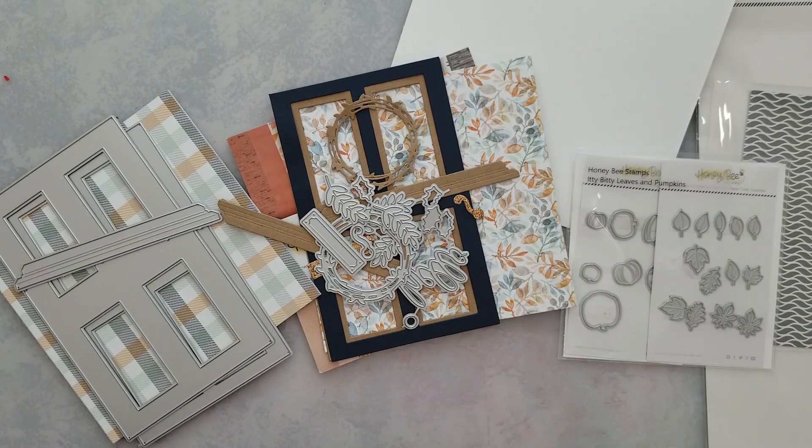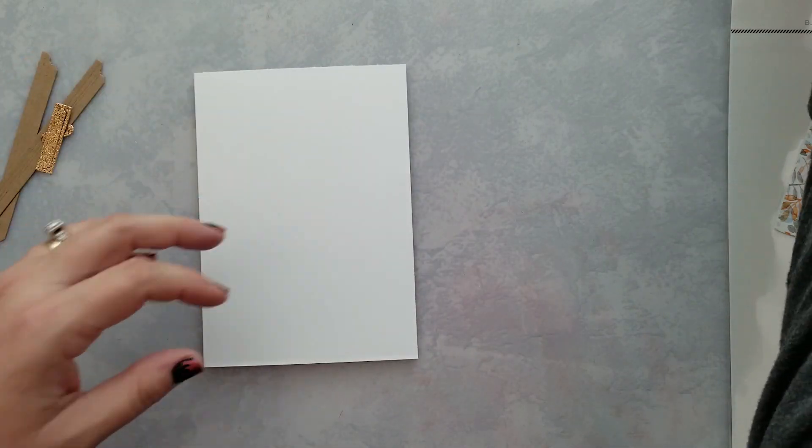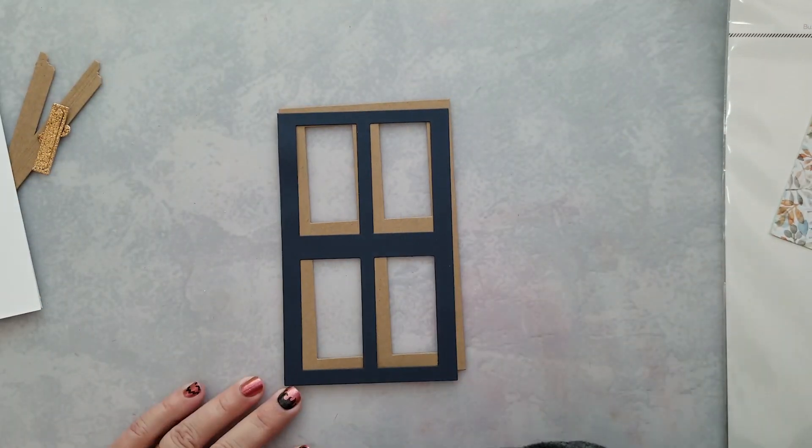I'm going to be using the new Autumn Afternoon paper pad as well, so this card is all about die cutting. I did all of that off screen — I'm not sharing any special techniques, it's just basic die cutting. I figured you guys would be okay with not watching me do a bunch of die cutting.